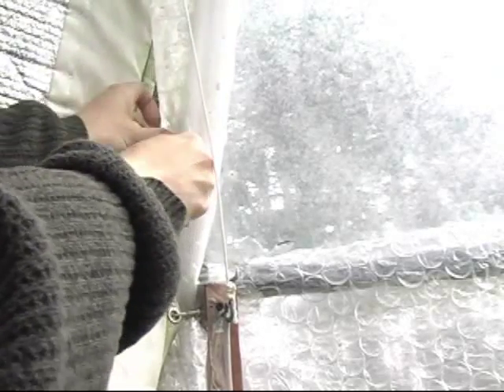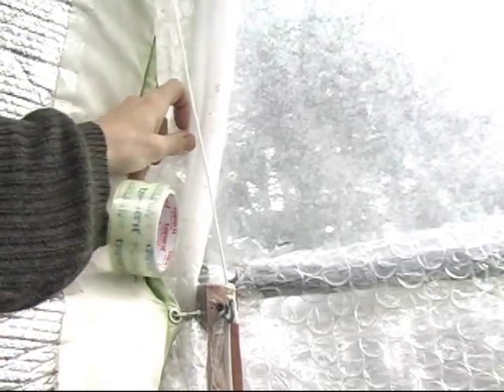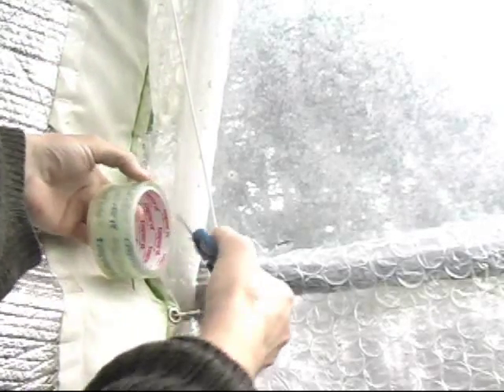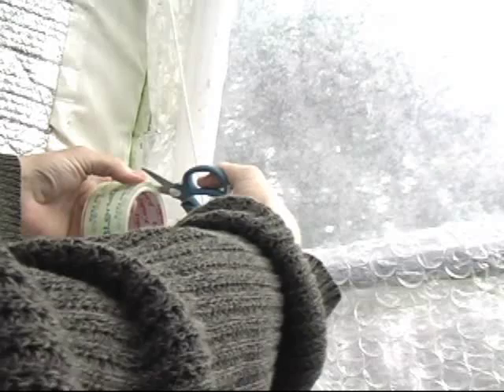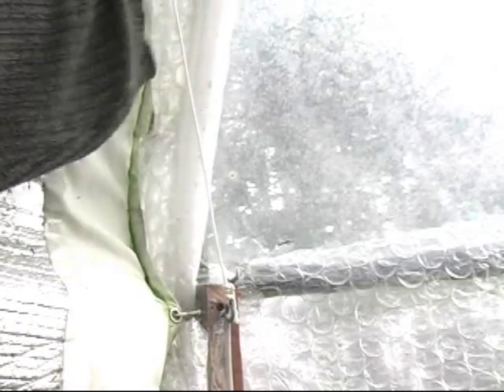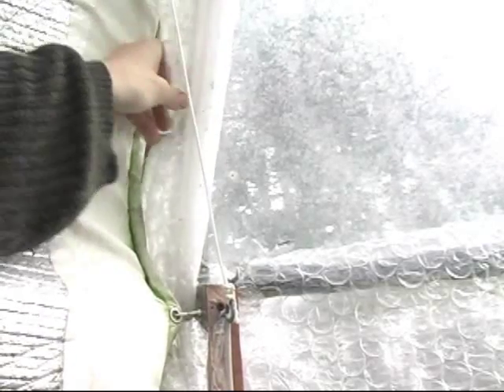It's extremely important that your biodome is free of any air leaks — that's the secret to how the biodome works. It gets to be 100 degrees in here during a 30 degree day if we have a lot of sunlight.